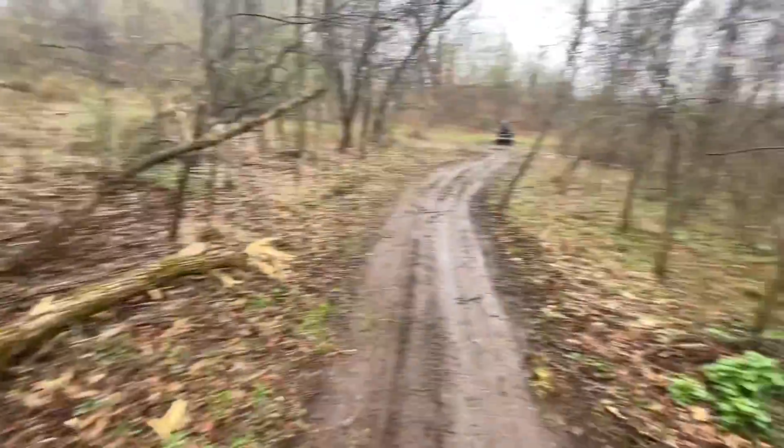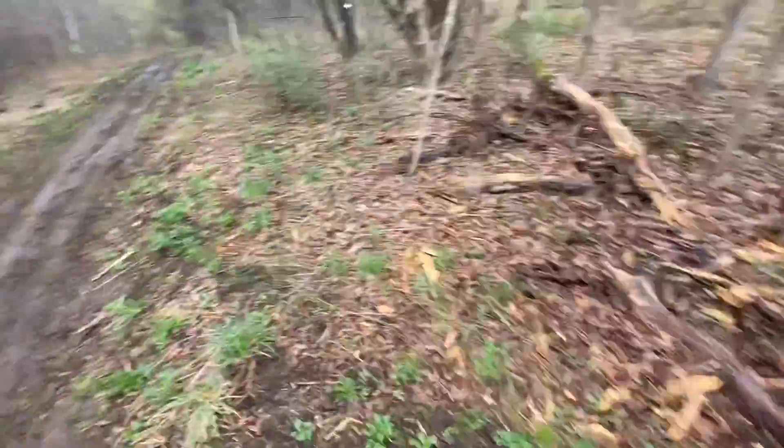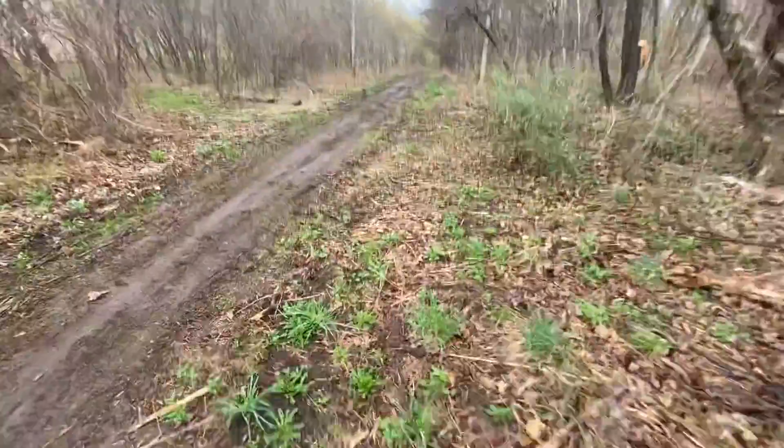All right guys, well it's starting to rain, so I think we're going to head back to the house and let it cool down a little bit. And then we'll come back out and get back at her again. So see you guys in a bit.